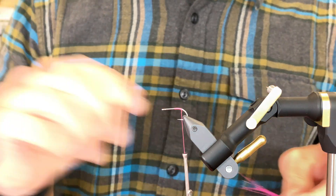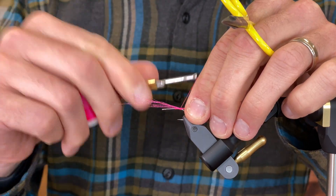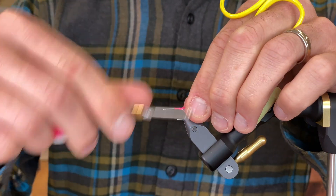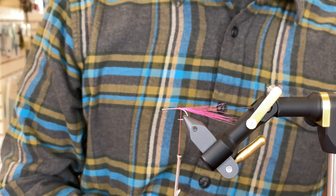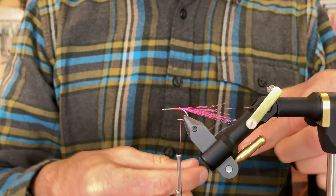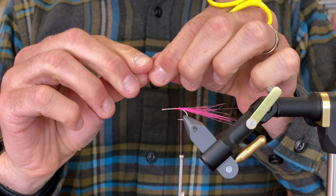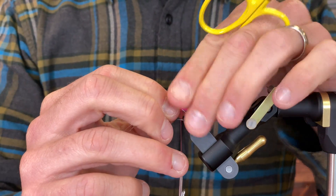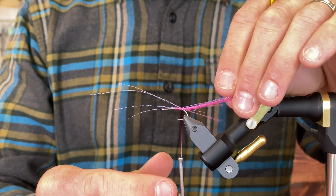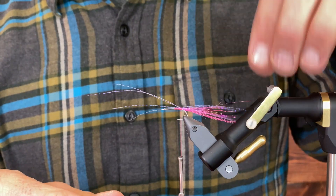This is a pink — hot pink or light pink, there are options. This is some UV pearl crystal flash, and I've got about four strands. I can trim the tail length later. I'm just going to leave that.